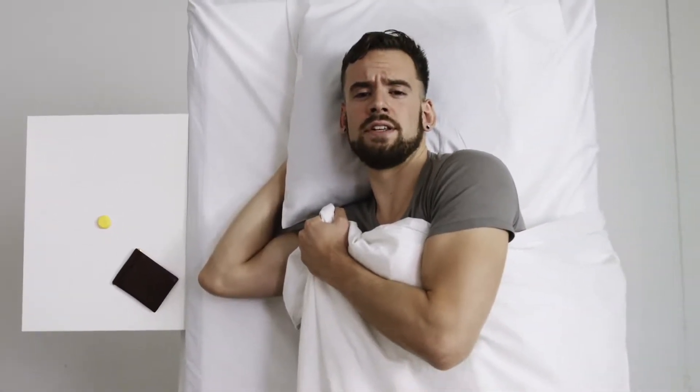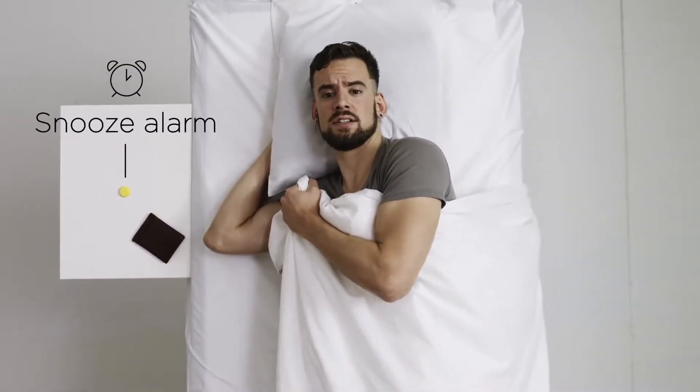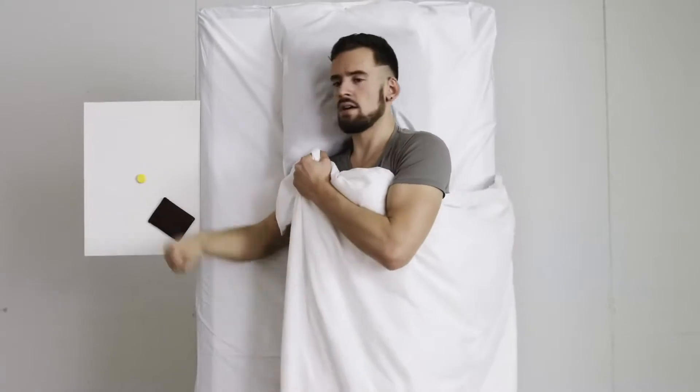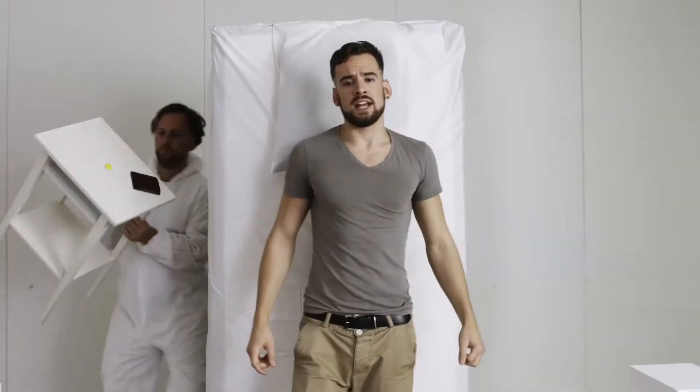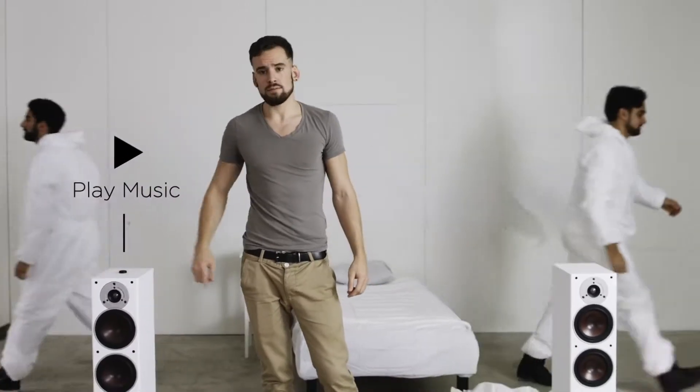Imagine if you didn't have to get your phone out for every little thing. What if there was a simpler way to interact with your devices? Flick is a wireless button that connects to your iOS or Android device. So instead of going through your phone, you simply press the button.